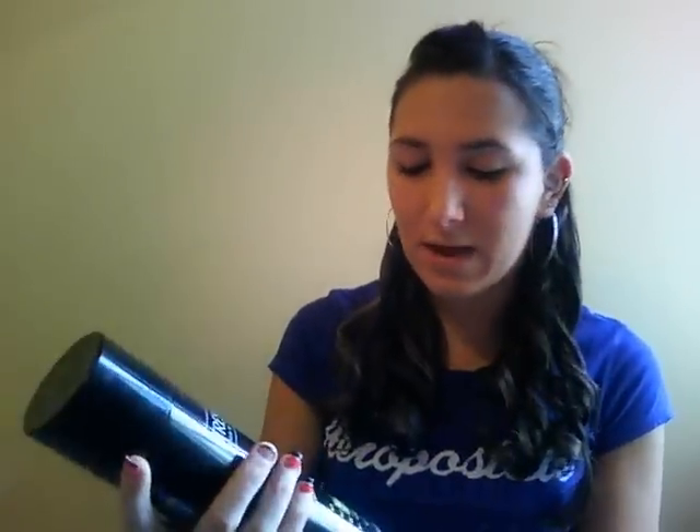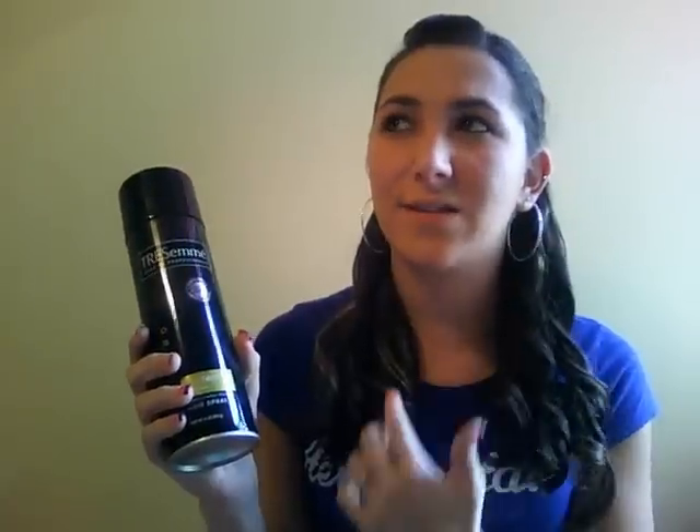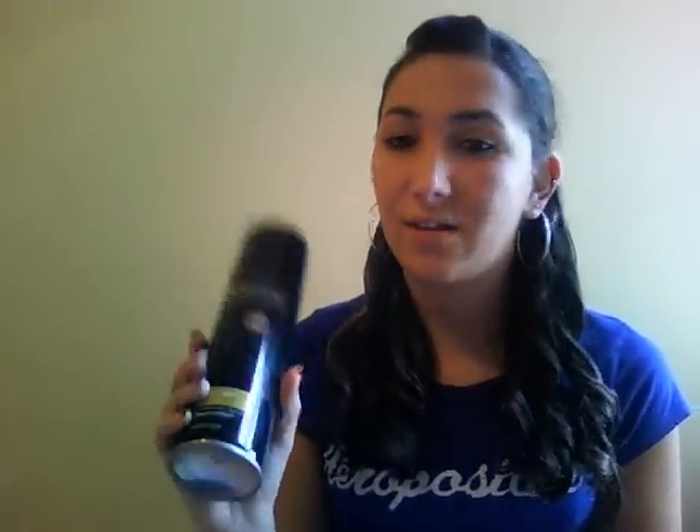The next one is my Tresemmé hairspray, and I love this. The only negative thing is it gets your hair kind of hard, and that's not necessarily always cute. But this is definitely a great hairspray and it's cheap — like five dollars, maybe.